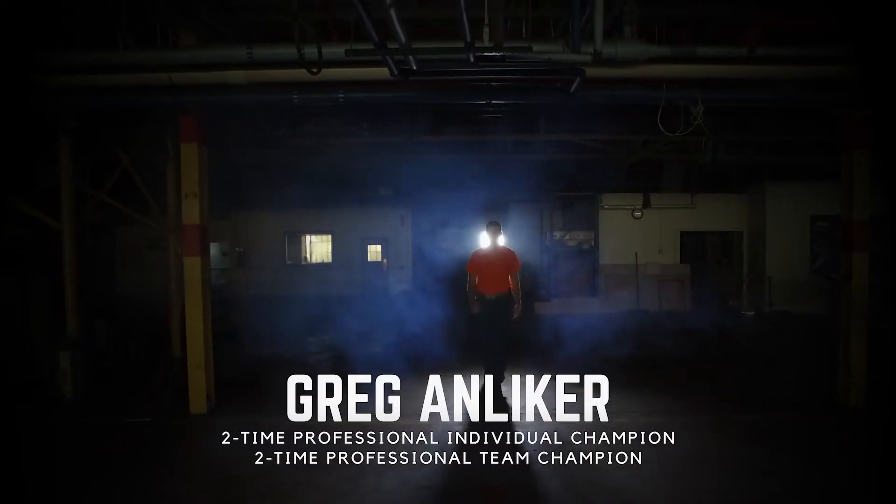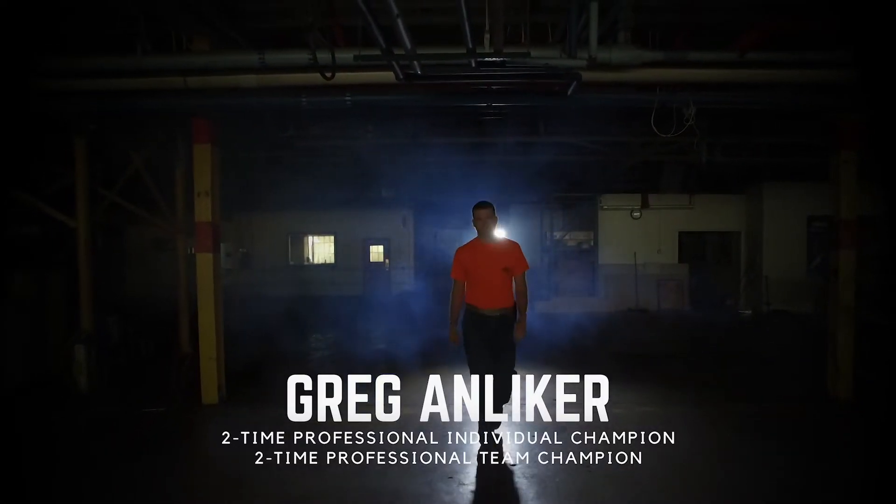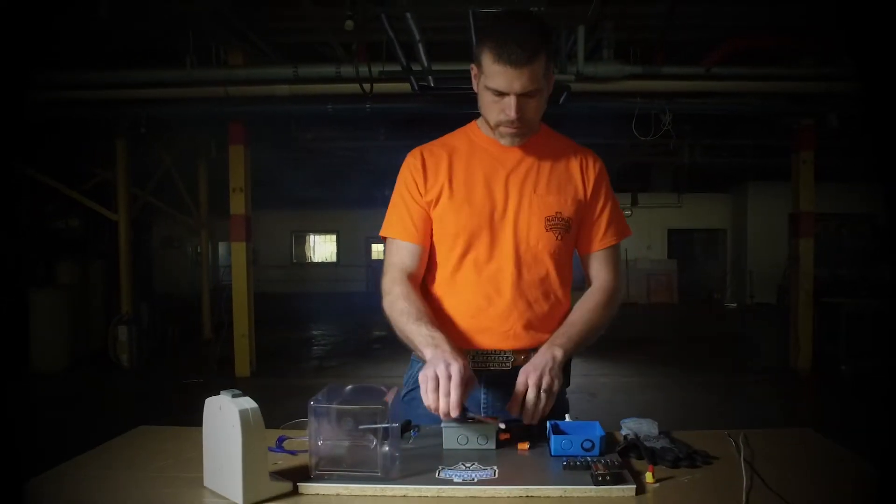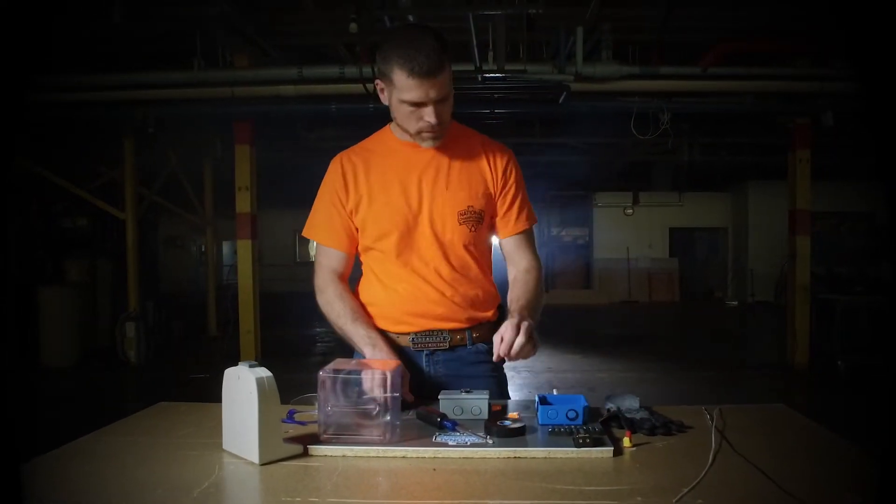This is Greg Andlicher, winner of multiple team and individual competitions and reigning 2018 Ideal National Champion. Greg is going to demonstrate your qualifying round challenge.